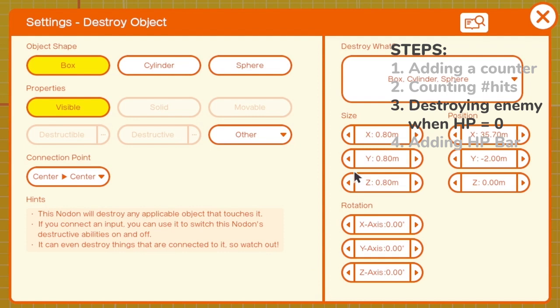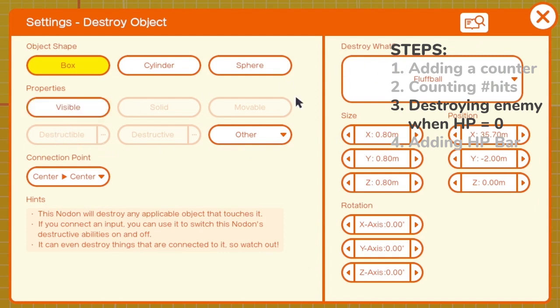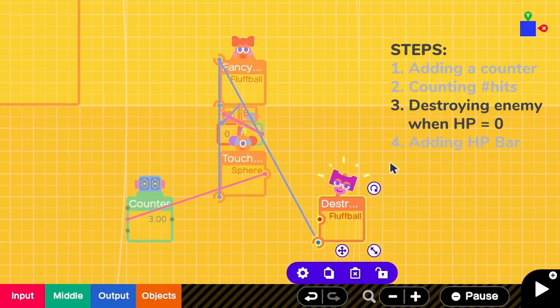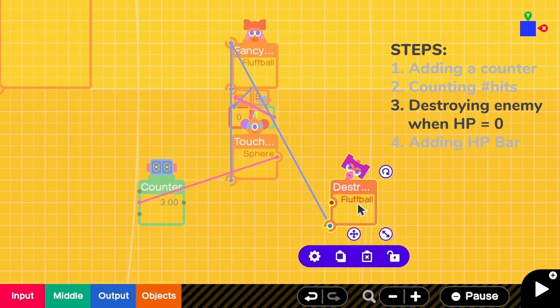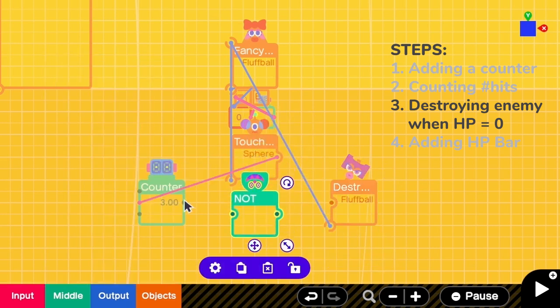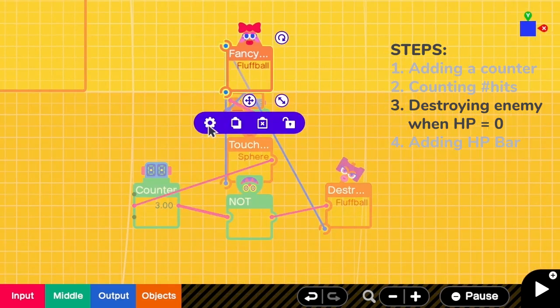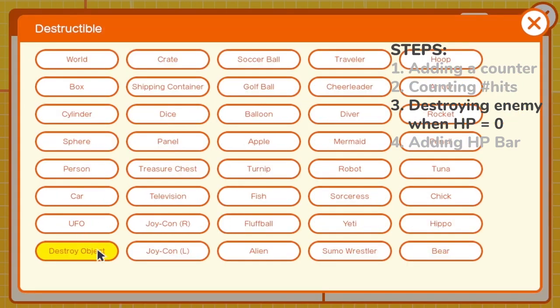We have to go to the settings. Here we have to destroy the fluff ball, and then we have to remove visible. The connection point is center to center because it should locate at the same place as the fluff ball. The next thing is that we have to activate this destroy nodon when the counter reaches 0. To do that, we need a not nodon. We link the output of the counter to the not nodon, and the output of the not to the fluff ball. So when the counter reaches 0, it will send a 0 signal, and because of not, the signal will become 1, and the destroy nodon will be activated and destroy this fluff ball. In the fluff ball configuration, we have to make sure that it is destructible by the destroy object.